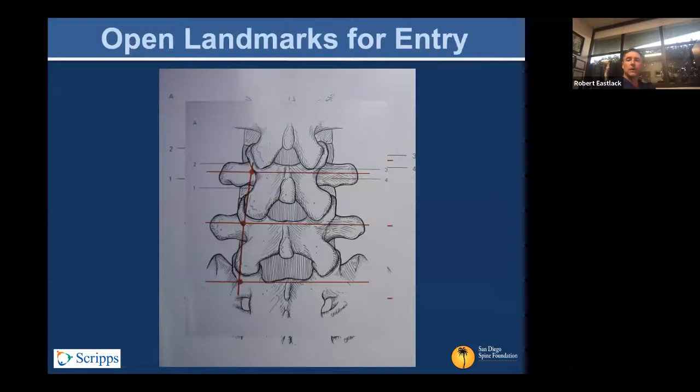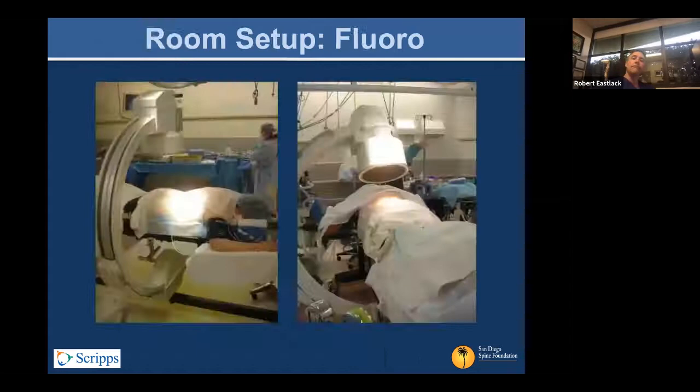These are the open landmarks for entry that you would utilize — you can see the red dots here. At the transverse process-pedicle, facet, and pars intersection is sort of the starting point you typically use in an open technique. It's really the same starting point in the percutaneous technique, maybe slightly lateral — you just can't see those things. However, you have imaging, and we'll talk about using your finger for eyes inside to some degree as well.